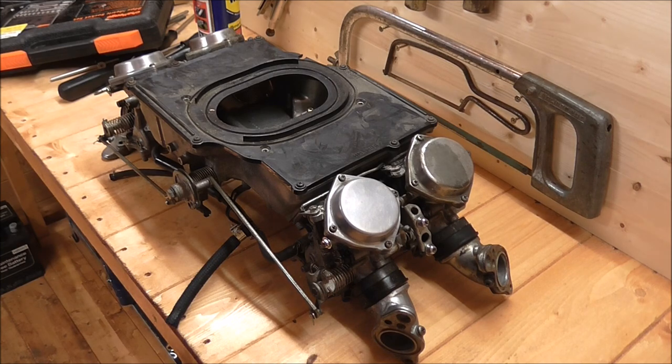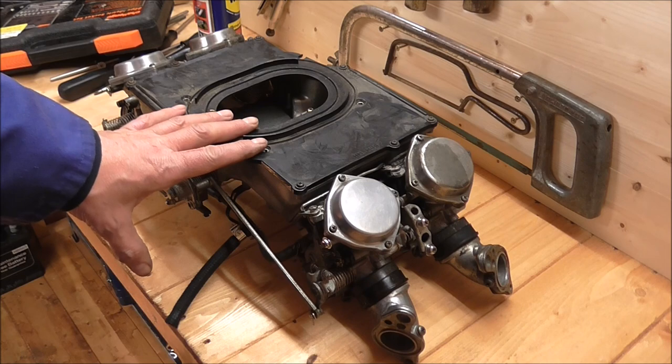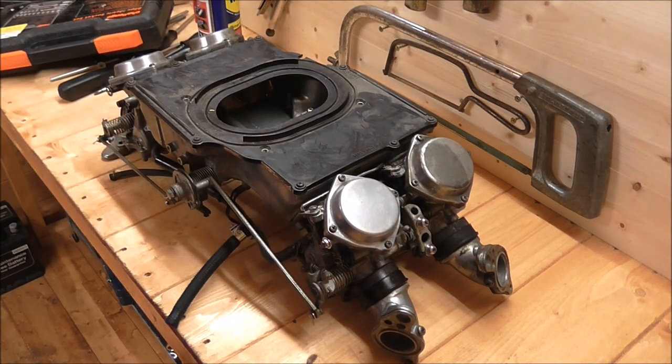First job I'm going to do is take this top cover off - might not need to come off but I'm going to take it off and clean it down anyway. Then I'm going to take these covers off and give them a bit of a clean down. So that's my first two jobs.